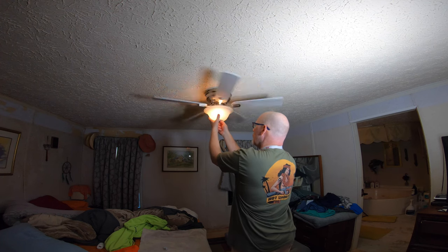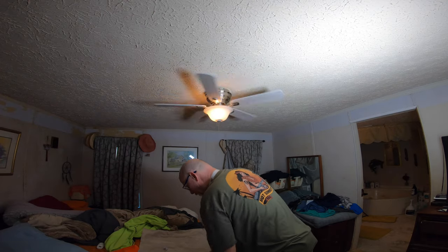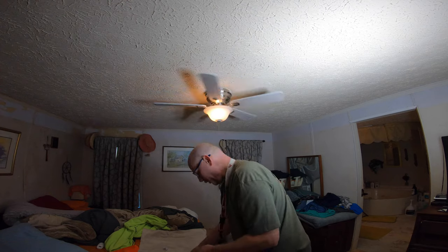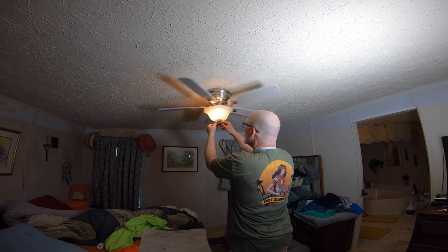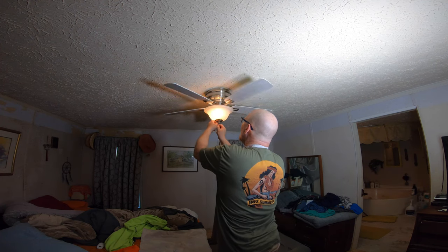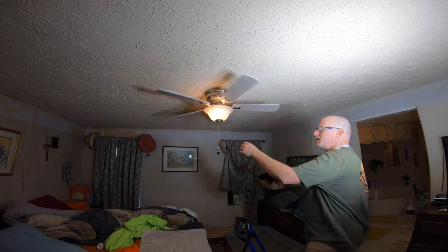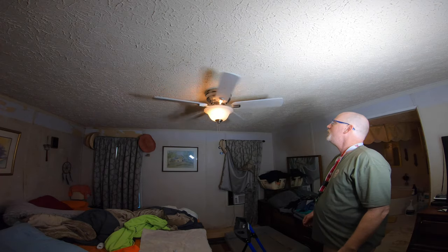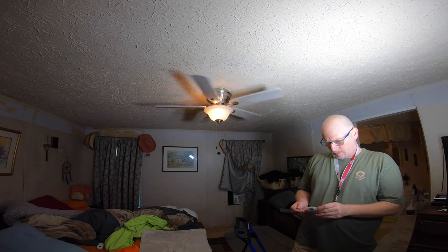I would normally turn the fan off when doing this part but it's so dang hot. Oh yeah, I actually like it a lot with the gray — all gray and silver. No brown up there, I like that. I just need to get some daylight versions of these bulbs. They don't even have any writing on them, really — just very small print.